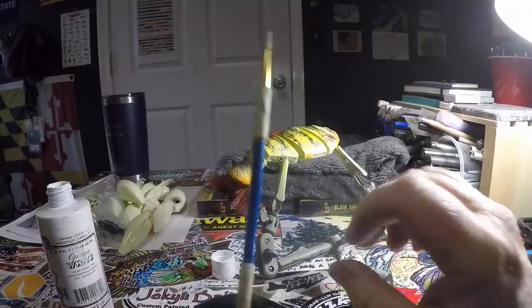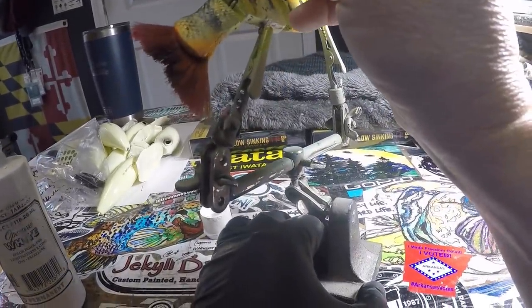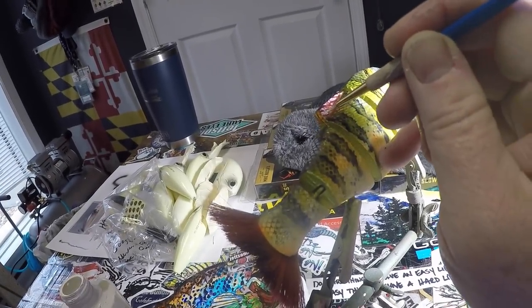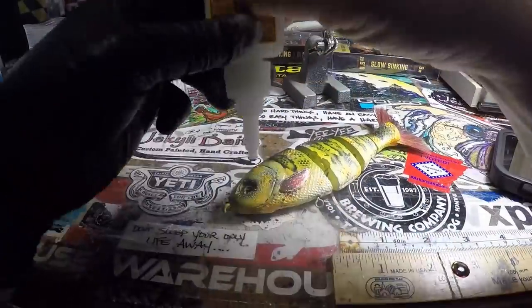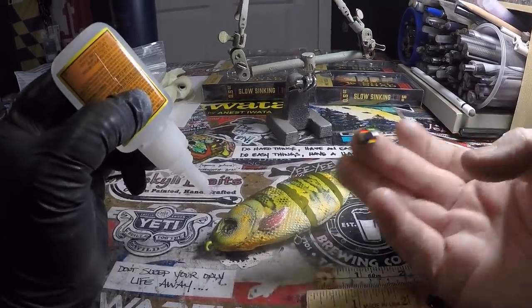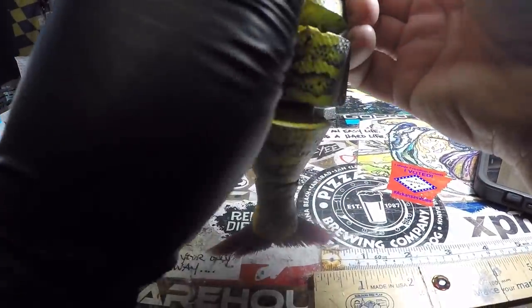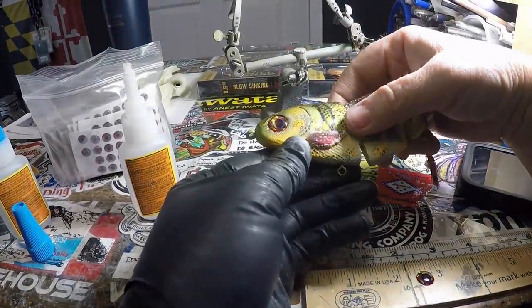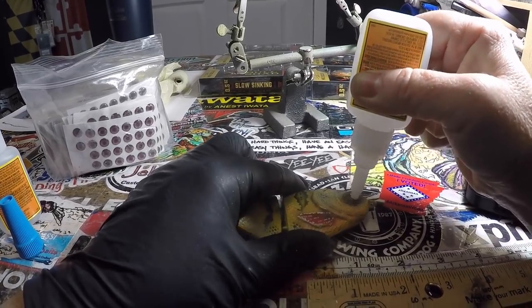We're going to put some natural eyes in — perch have a yellowish red eye. For that I'm going to use the Living Eyes by Fish Skulls, the fire color, on this one. This is a 10 millimeter eye. I'm going to drop it right in, press it down, and get our super glue good to go on the other side — drop that in, get it all groovy and happy.